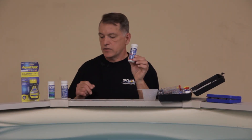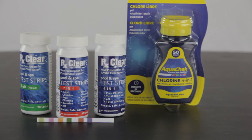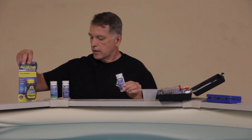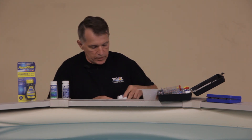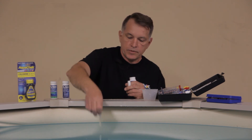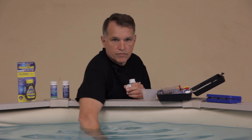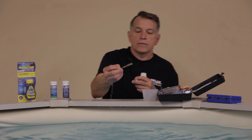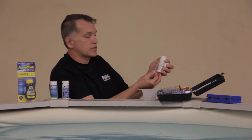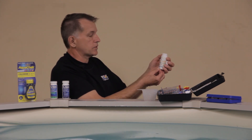Now we're going to go over our dipsticks. In the dipstick line you have a seven-way, a four-in-one, one for salt systems using salt water generators, and we also have the Aqua Check. Today we're going to use our RX Clear house brand, the seven-in-one. Take one of those dipsticks, dip it in about elbow deep, and give it about 30 seconds flicking it back and forth under the water. Take it out and read it against the bottle — those are your instant readings for your pool water test with a dipstick.